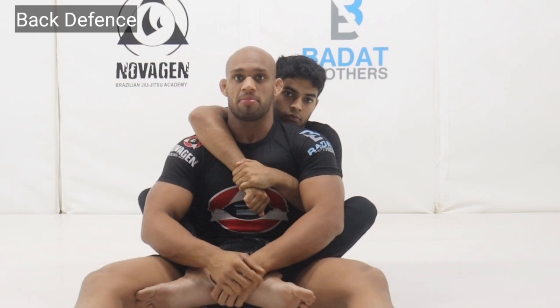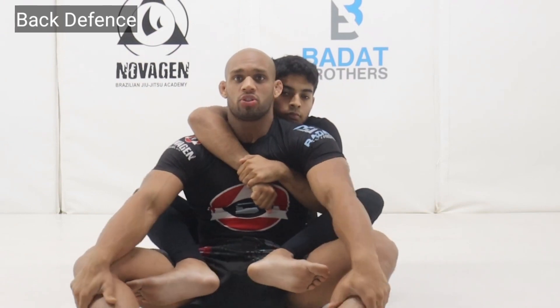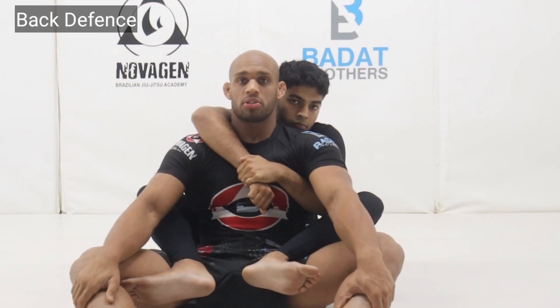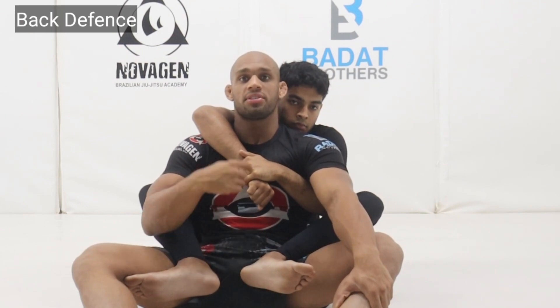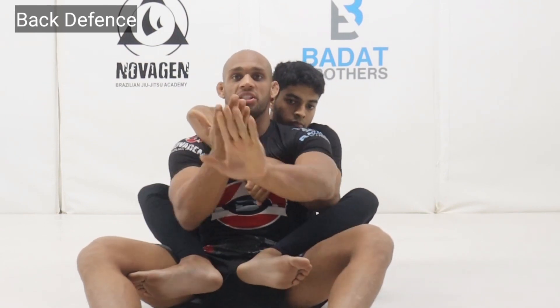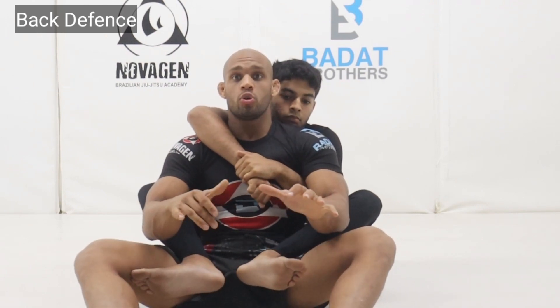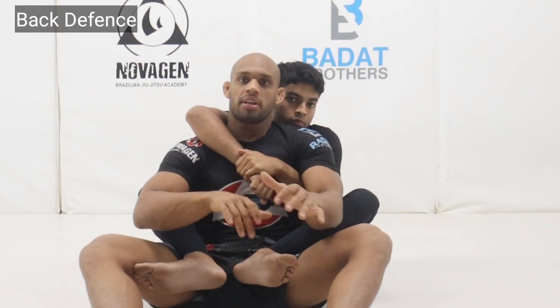Basic defenses against the RNC. Now for positional defense: if our hips are jammed and his back is connected to my torso, I'm in real trouble. We need to work backwards — take away the hip control and dislodge our back from his chest. If I take the angle and shift it so I'm no longer flush with his chest, it makes it far harder for him to attack. I can do this by turning in, pushing up, or sliding down. But be careful — some of these options do lead into other possible attacks like triangles and armbars.